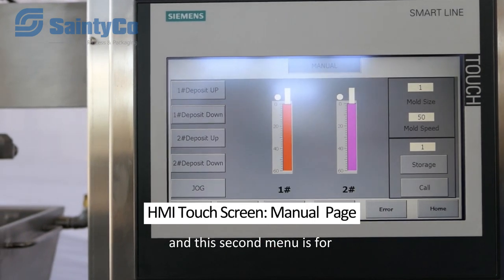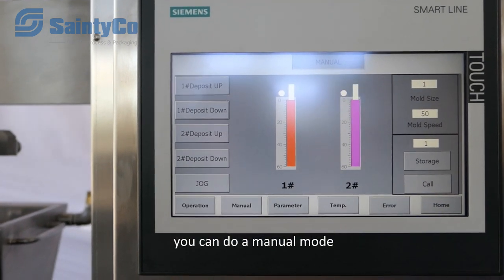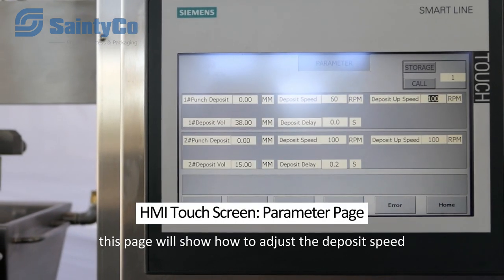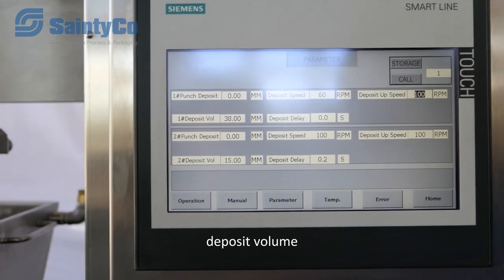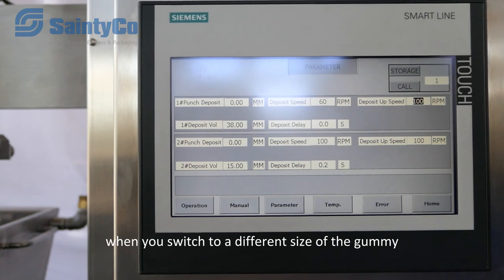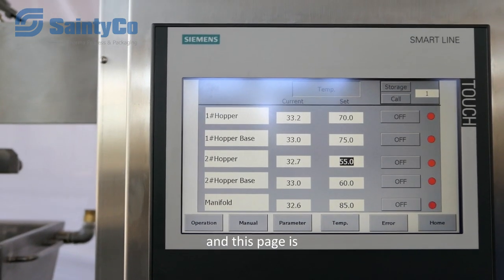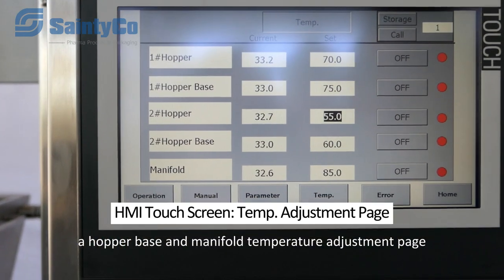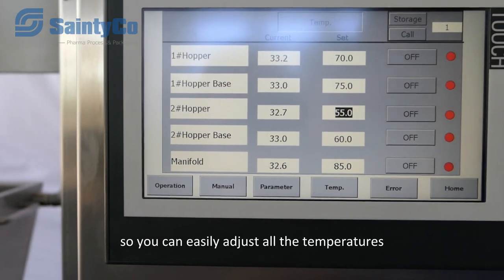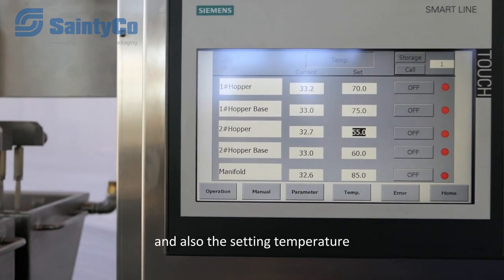The second menu is for machine commissioning in manual mode. This page shows how to adjust the deposit speed and deposit volume when you switch to a different size of gummy. There is also a pump base and manifold temperature adjustment page, where you can easily adjust all the temperatures and it will show both the current temperature and the set temperature.